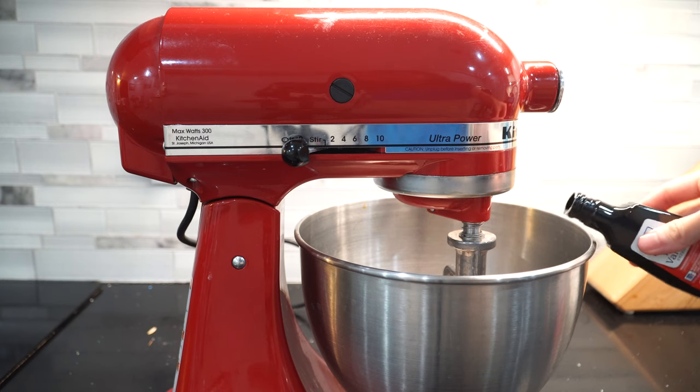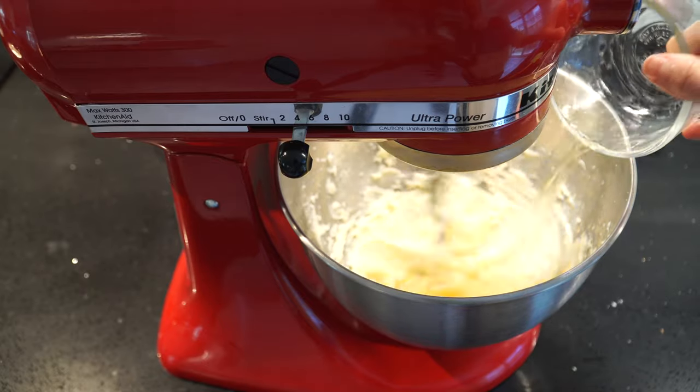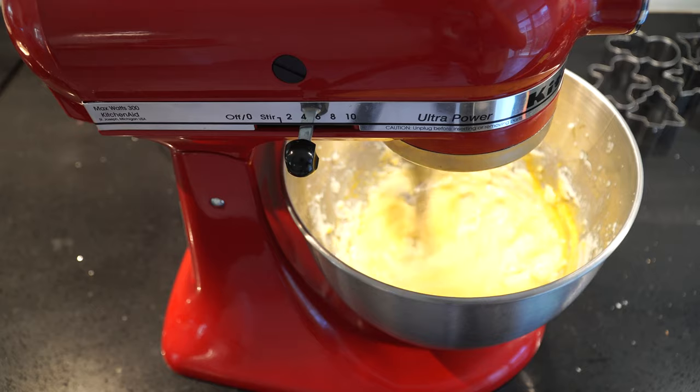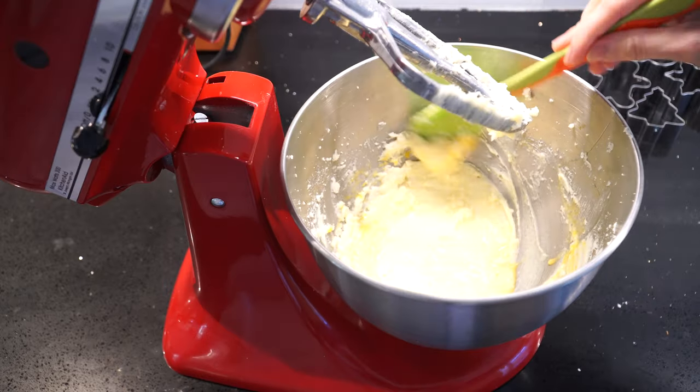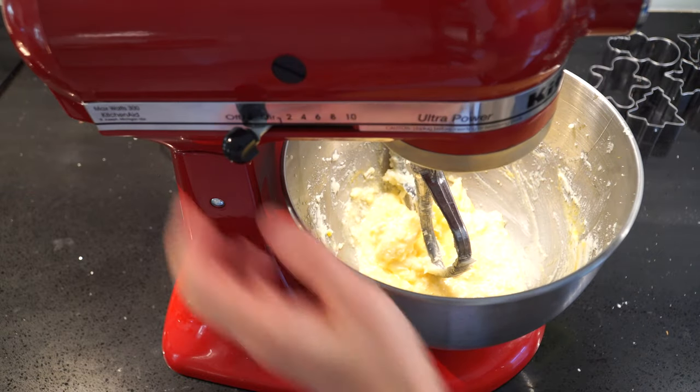Here I'm adding in half a teaspoon of vanilla extract to enhance the flavor, and then comes the egg. We still want to scrape down from time to time to make sure everything is well incorporated.